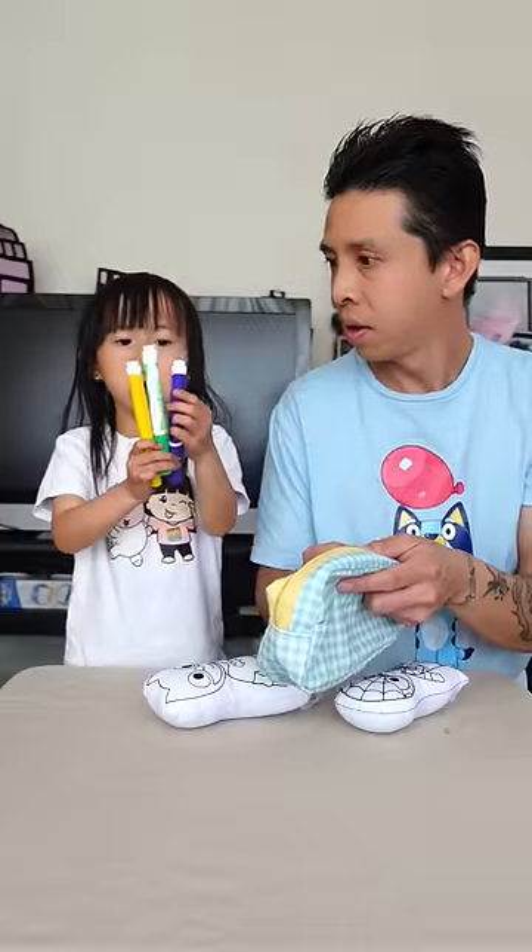I got yellow, green, and purple. I got pink, orange, pink, and blue. Let the challenge begin.